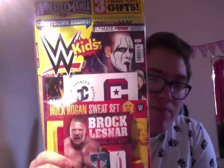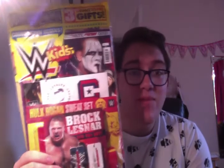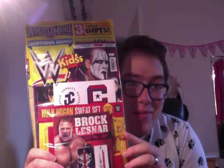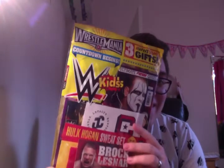If you guys are interested in seeing that, check it out. I also did an overview of my wrestling magazine collection. This is a new one — lots of good stuff in here. Free gifts, everything you would want from a magazine for about three quid, $3.99. Can't complain. Got lots of free gifts: some Hulk Hogan sweatbands, some Brock Lesnar dog tags, and some John Cena stickers.